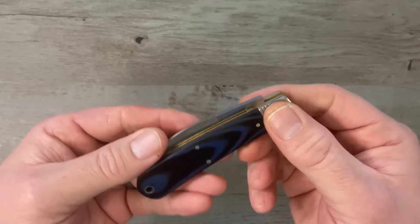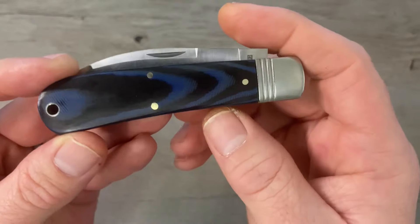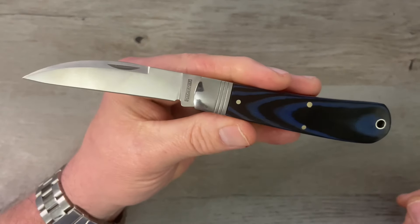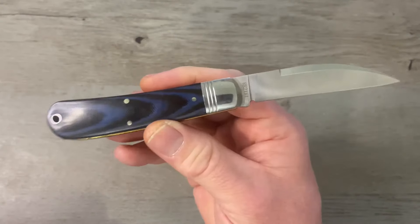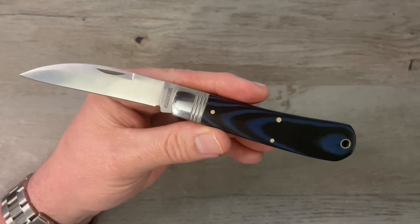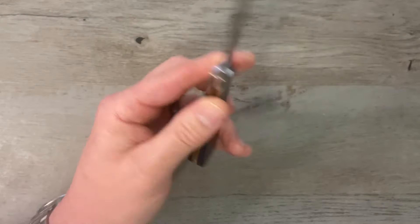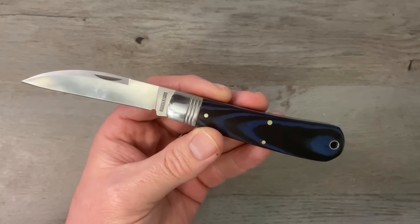First up is the Rough Rider Work Knife. It's got a stainless steel bolster with a triple thread, blue and black layered canvas micarta covers, stainless steel backspring, and brass liners. This one is a Wharncliffe swayback, which is one of my favorite patterns in the whole wide world. It's a hugely popular knife — I wish they would just release a different version of this exact knife every year with different handle materials. That is the Rough Rider Work Knife.